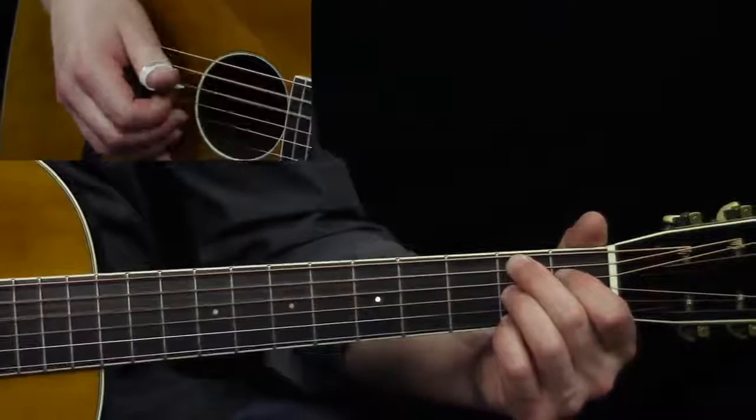Moving all that up to the fourth fret and back down. The way that that's going to work is...